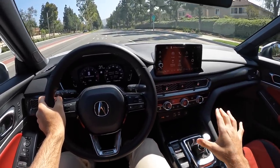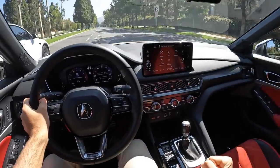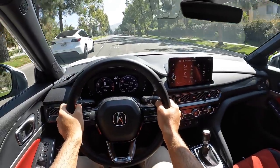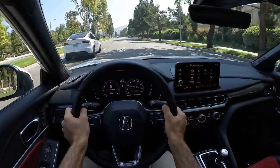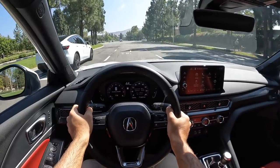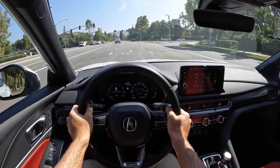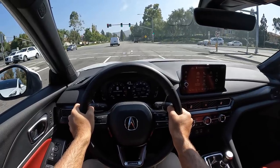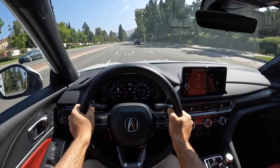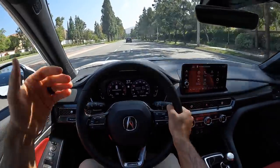This gearbox is extremely easy to operate — the throws are short and very communicative as they engage each gear. Clutch pickup is easy to feel at the engagement point. The throttle response in normal mode is very progressive, and the brake pedal feel is easy to modulate.